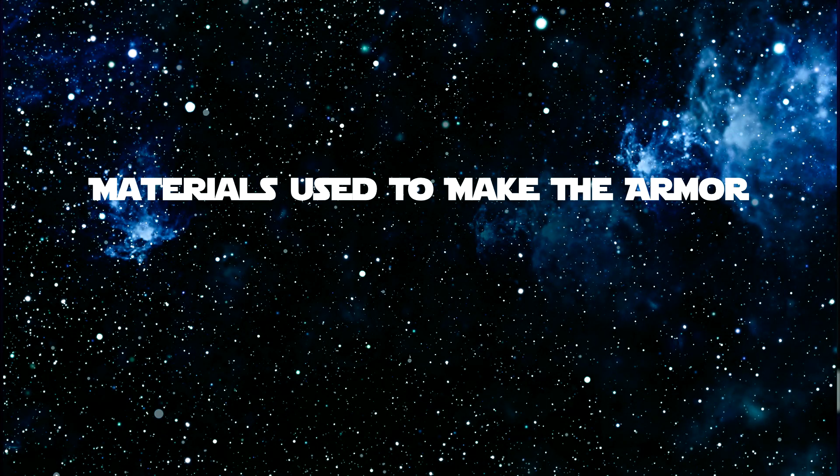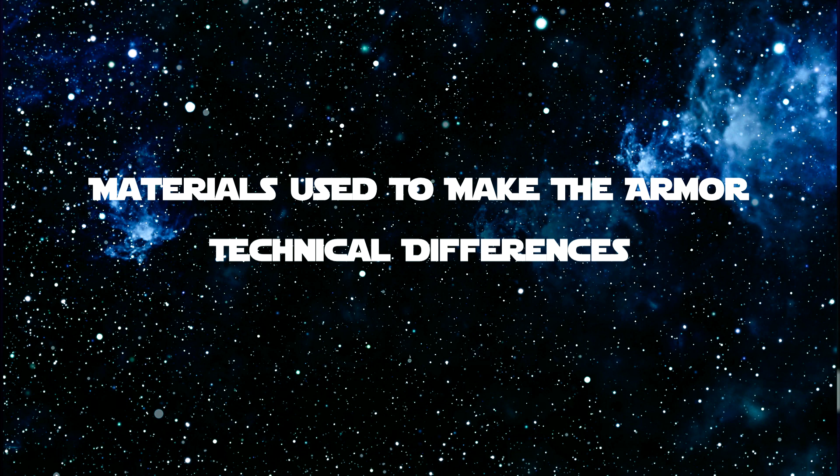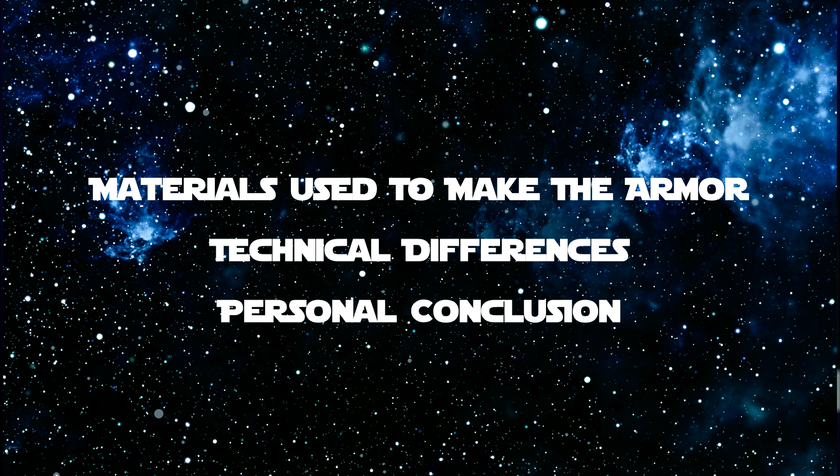Today I'll be talking about the differences between the Galactic Republic's Clone Trooper armor and the Galactic Empire's Stormtrooper armor. We'll be talking briefly about the materials used to make the armor and its benefits, the key differences between each armor technically, and then my personal conclusion of the best armor based on what we know in both canon and legends. So now that you know the battle plan, let's throw it in Lightspeed.